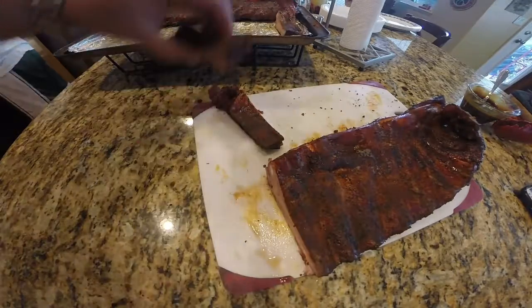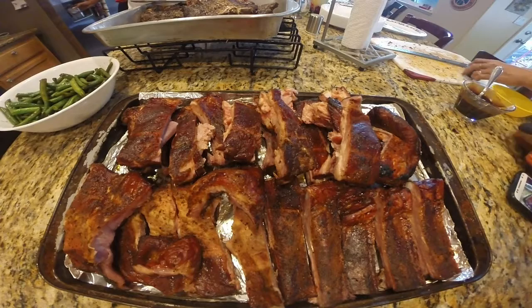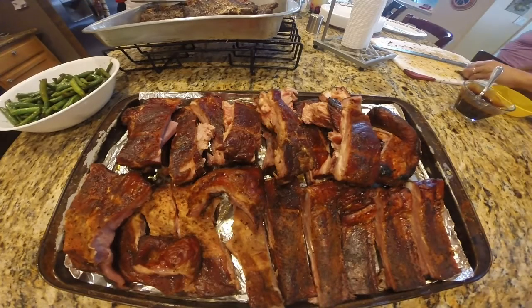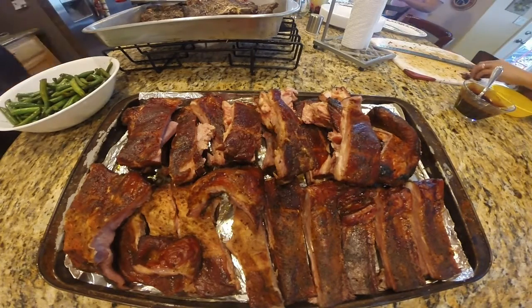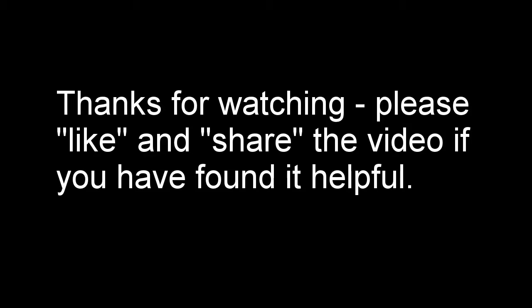There you have it — pork spare ribs smoked on my Oklahoma Joe's offset smoker, took about four hours. Thank you for watching, I'll catch you guys later.